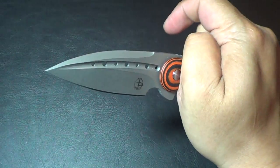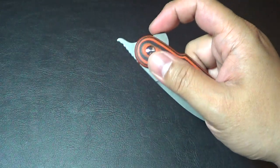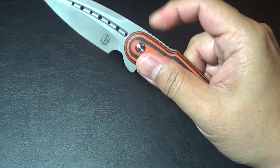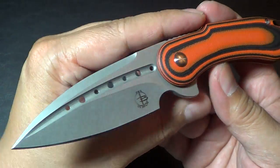Mark was demoing how he can open it with one hand, but I'm still not comfortable opening it that way. So I just kind of do a two-part motion — it's like two parts to my opening.